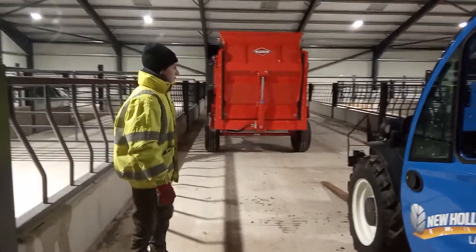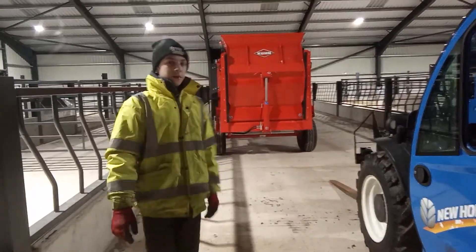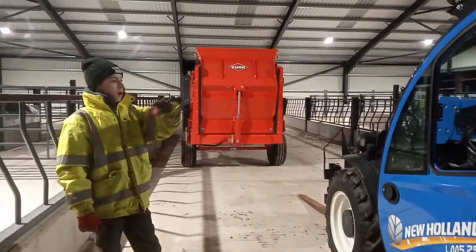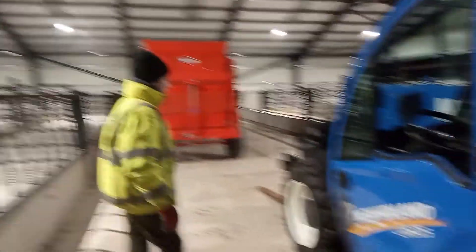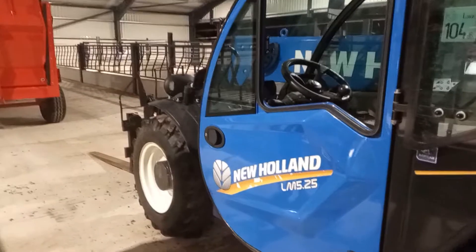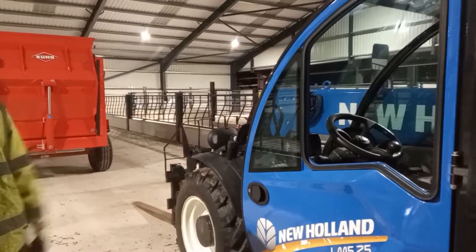Hello and welcome back to Teenage Farming Vlogs. You join us today well in the morning, like early, because it's just starting to turn light. We're going to do a tour on this New Holland forklift we have. It's the LM5 2.5 — it's the smallest New Holland forklift they make. The reason we have the smallest one is because it fits in all of our wee sheds.